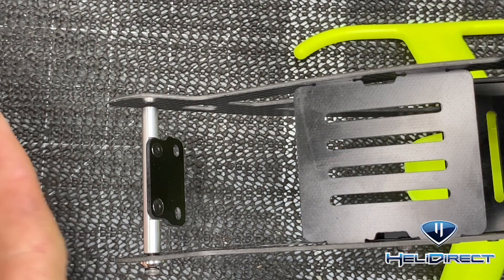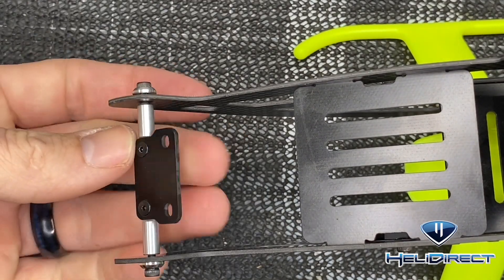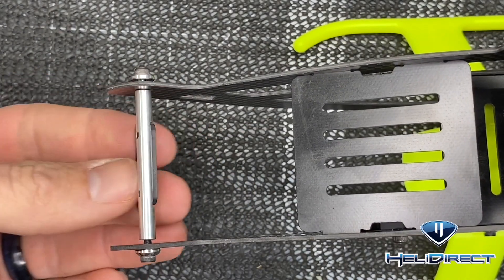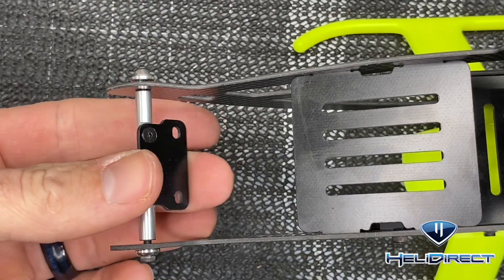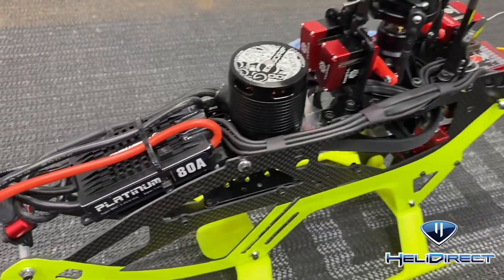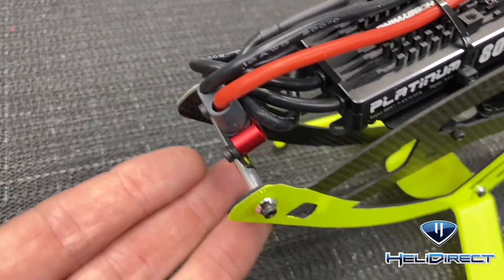Leave it loose because we're going to have to remove these screws once we have our canopy installed. Whenever we get our power wires forward, mount the XT60, clean off the excess loctite, and tighten it down to where we're happy with it.